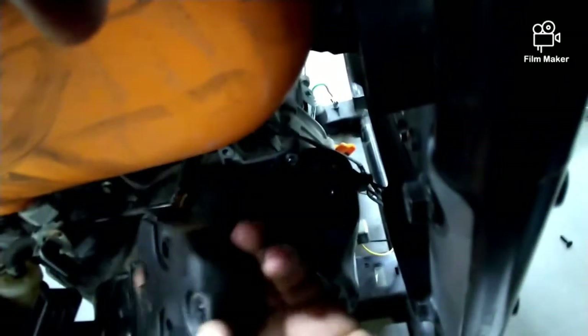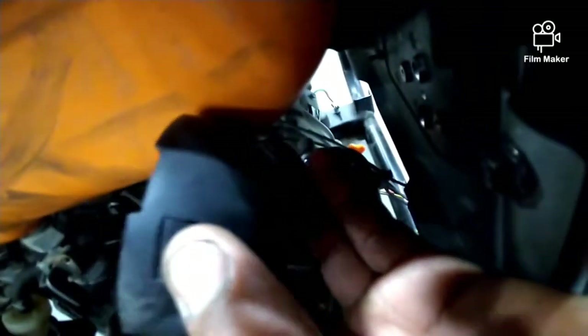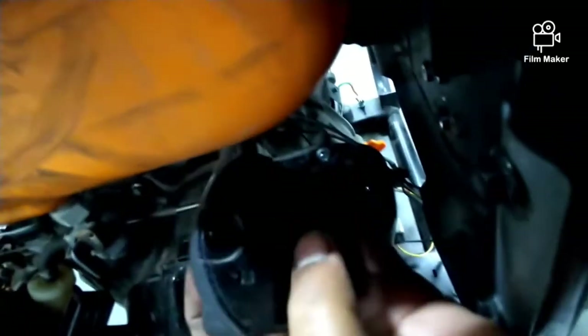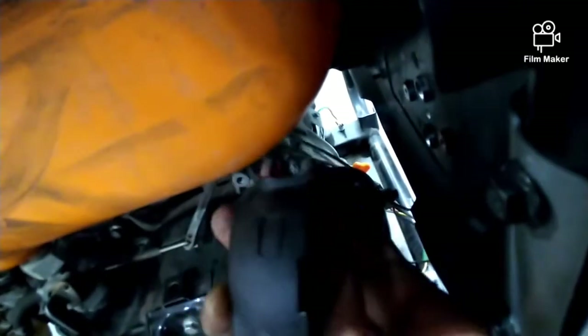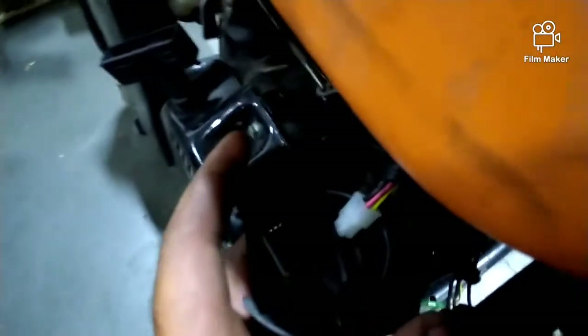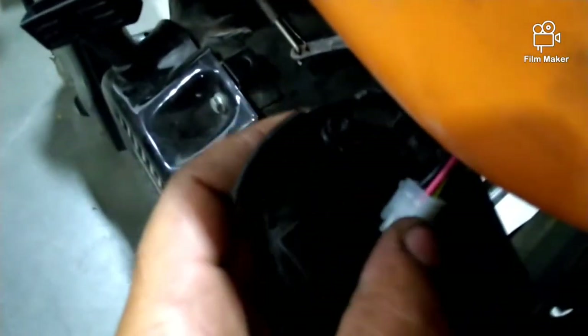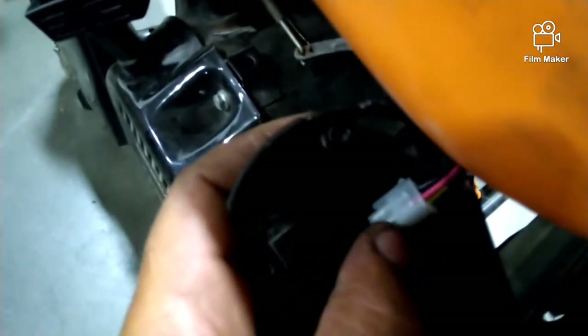Once you take out the two screws, that's what you're going for. Then you have to separate it. You'll see the little clips there, and on the other side right up there. You need two hands to do that. Once I took it off, this was off — that's what's making it not turn off.